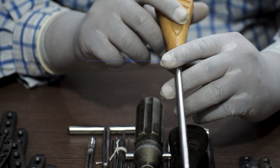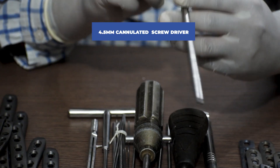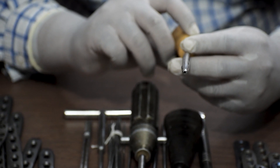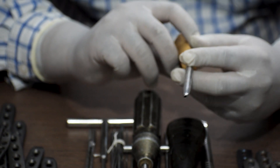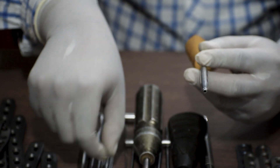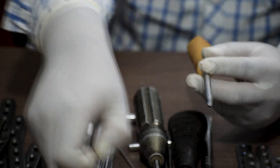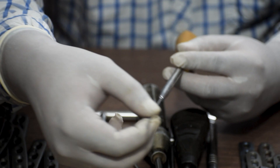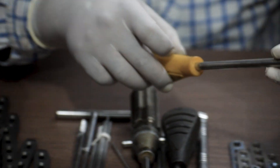We will also require a 4.5mm cannulated screwdriver. Cannulated means hollow within, so that the guide wire can pass through easily.